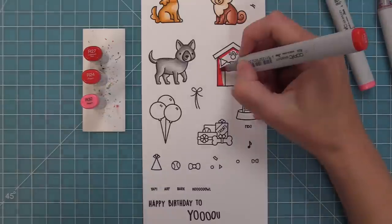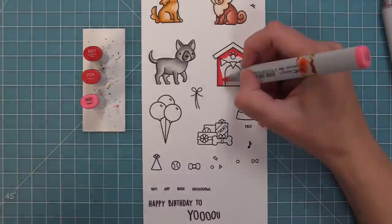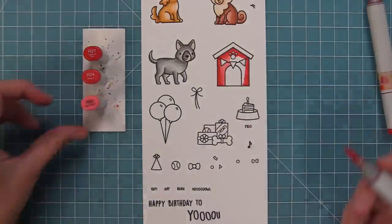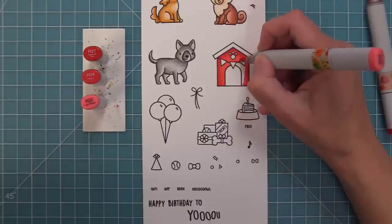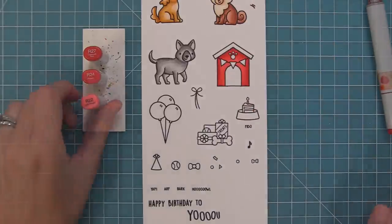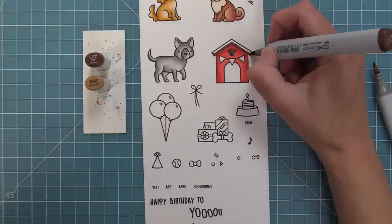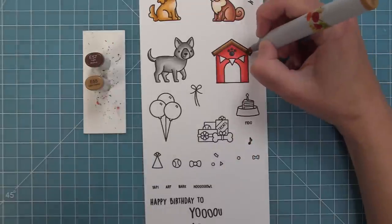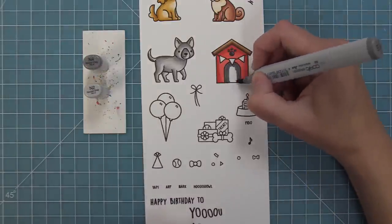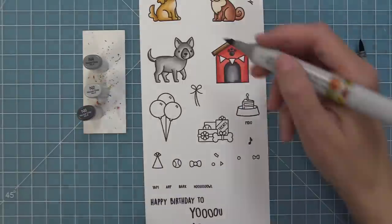I like coloring the dog house red because it feels classic, but you could use any colors to match your card. I love these dogs because they could go on any type of card, but this set has a cute birthday theme with the banner, balloons, and little piles of presents. You could also use the dogs on a thank you card, thinking of you, sending hugs, Father's Day, Mother's Day — it's really fun to personalize the dogs toward the recipient.